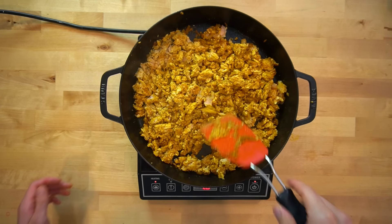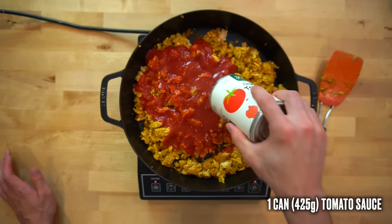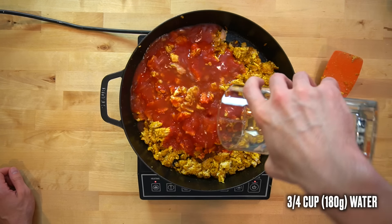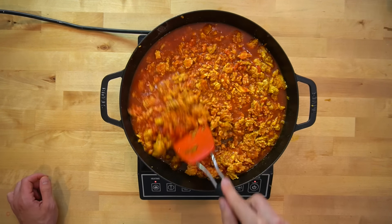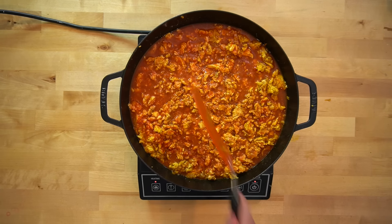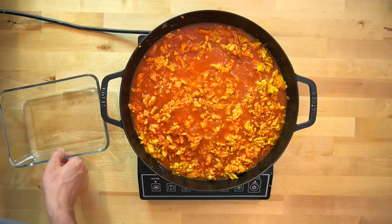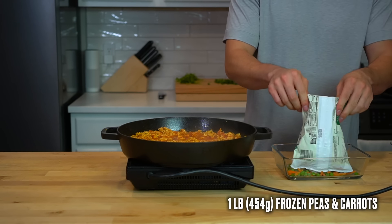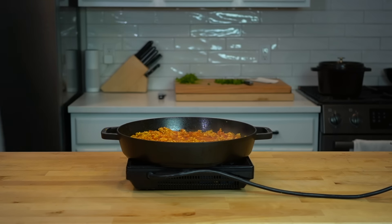When the chicken is about 80% cooked through, dump in one can or 425 grams of tomato sauce followed by three quarters of a cup or 180 grams of water. Stir everything together so it becomes one. Reduce the heat to medium and allow it to lightly boil for about eight minutes to cook the tomatoes and thicken slightly into a sauce. While it's stewing down, place your frozen peas and carrots into a microwave-safe dish and microwave them just until they've thawed out a bit.